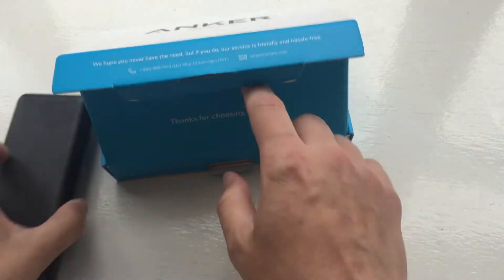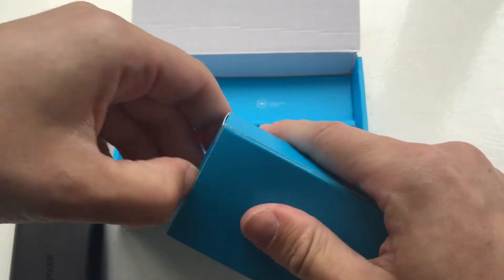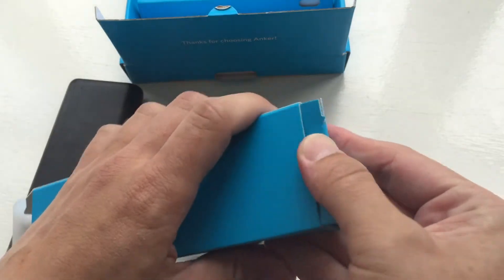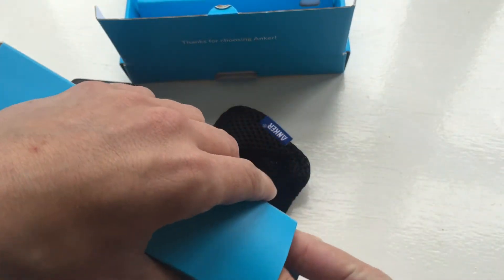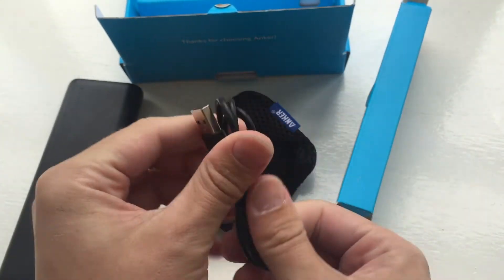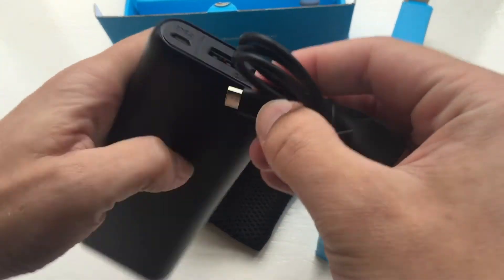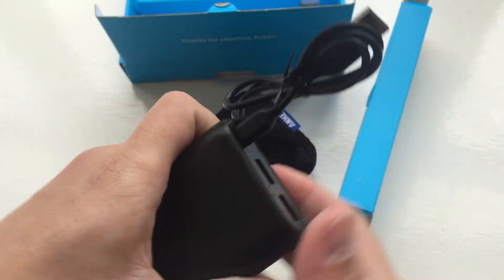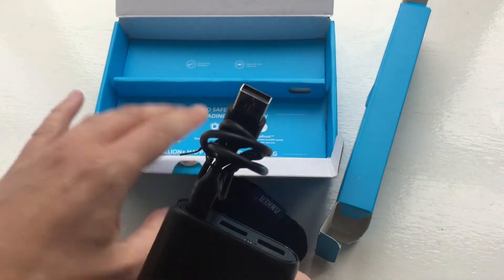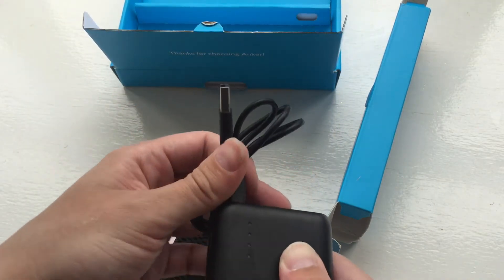Opening up the second box, we have a carrier case. In the back of the box we have the charger for the device itself — a micro USB to USB cable. One end goes in the front of the power bank and the other goes into the power socket. It doesn't come with a power adapter, but you can use any old one you have and it should charge fine.